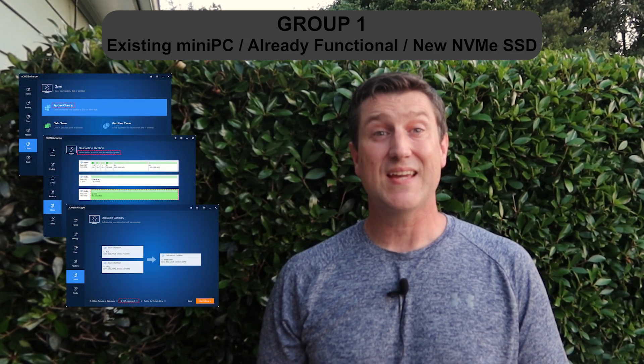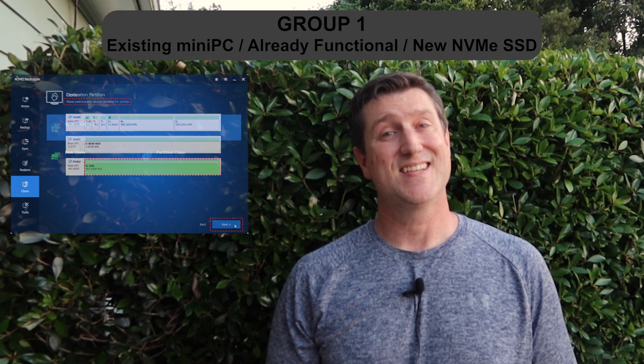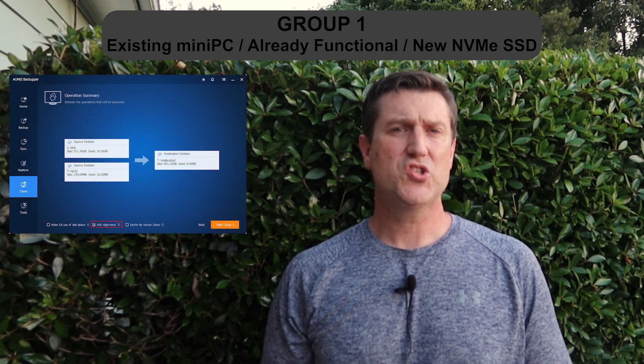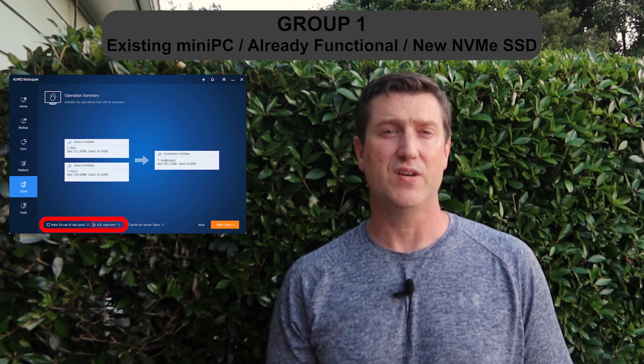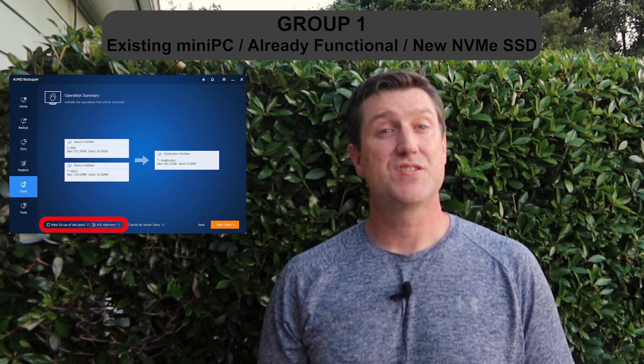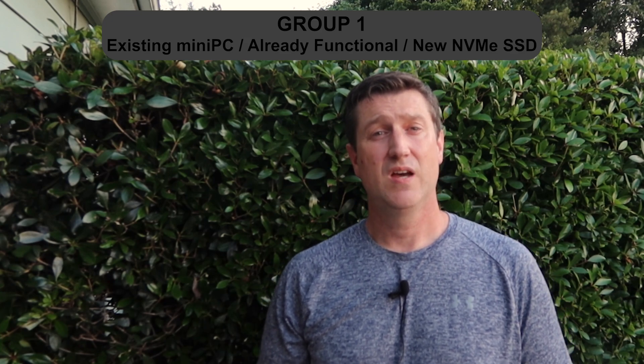Here are some screenshots from the AOMEI blog — I'll link that blog entry in the description as well so you can use that as reference. It's a very straightforward process. Boot your computer, purchase, download, and install the Backupper professional software. Launch the application and click Clone System Drive. Select the destination partition as the new NVMe drive. Be sure to check SSD alignment. Make full use of disk space is likely already checked since the NVMe is probably bigger than your onboard eMMC drive. Click Start. After it's done, reboot and press F7 at boot up to get into the BIOS. Change the boot order to the new drive. Make sure the NVMe is the C drive after rebooting. Try another reboot or two to make sure the boot order is maintained. Once you're happy with the outcome, you can use Windows Disk Management to format the old eMMC drive since it's no longer needed. Group one, you're done and can move on to the next video when it's published.